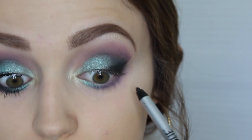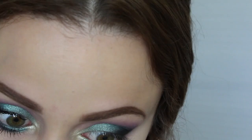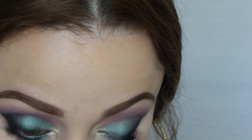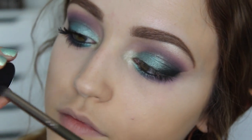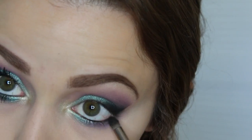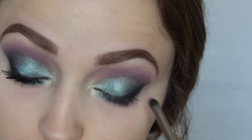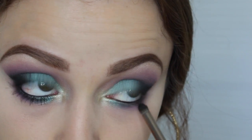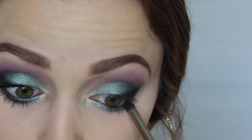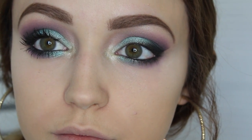I'm going to line my waterline and my tight line with NYX gel liner in black — it's my favorite. And then I'm going to take Corrupt one more time and blend everything together so that it doesn't look like one harsh line on my waterline. I want it to be really smoky on the lower lash line, applying some of that black so it's not just completely colorful — it has that really pretty blackness to it.